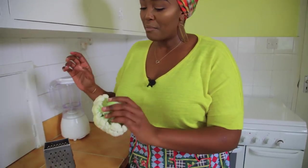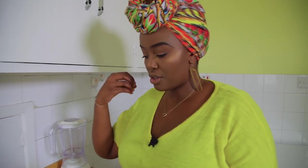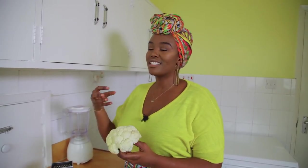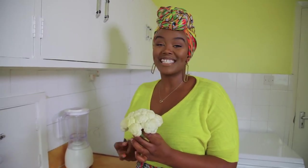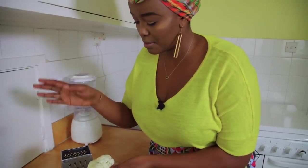Super easy — you just have to grate your cauliflower. That's what people call ricing: grating your cauliflower into fine, rice-like pieces. I really like to grate when it's still on the core because it's easier to hold. You can also separate it into individual florets.